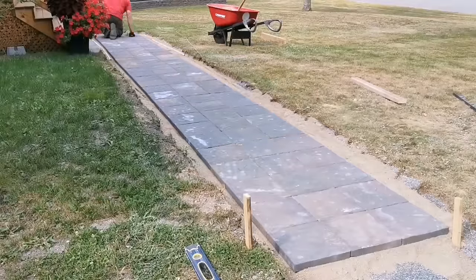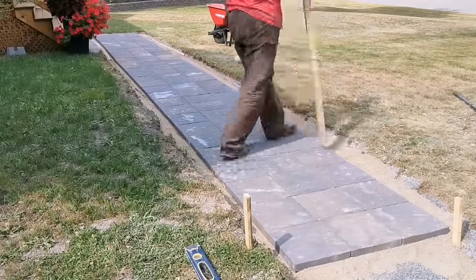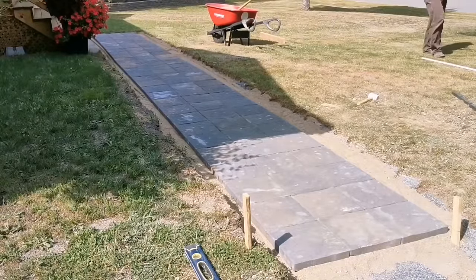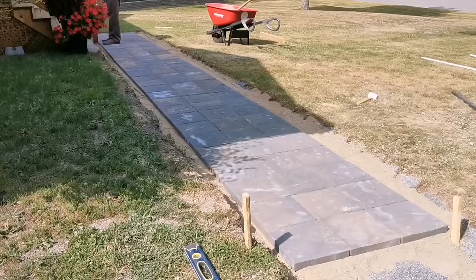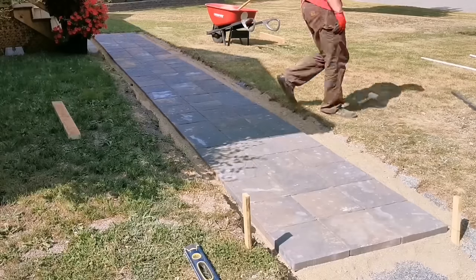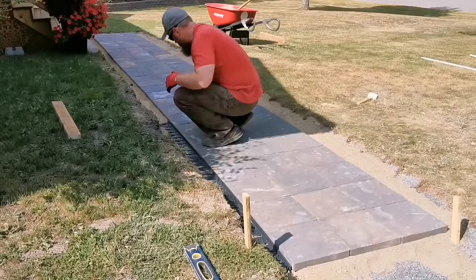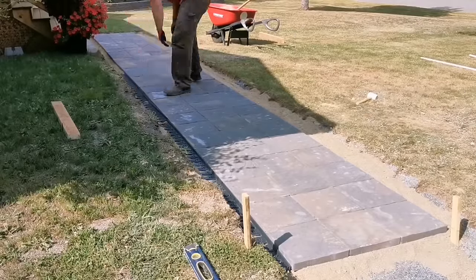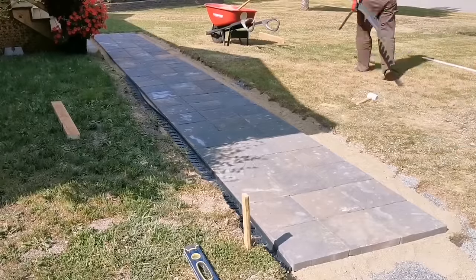We've got the walkway all done, so now I'm squaring the edges of the two-by-four and dragging it along the sand to make it nice and flat before putting the plastic edging down. The edging comes in six-foot lengths and runs around $12 a piece — it's a must for paver walkways. It'll keep everything tight and last for years. I like this type of edging because it's very bendable — you can use it for fire pits, circles, whatever style of paver project you're building.